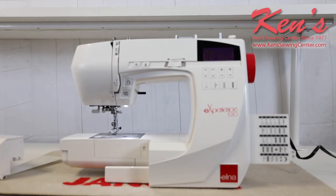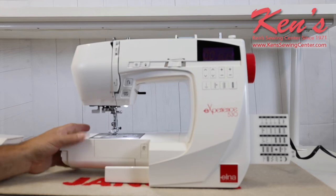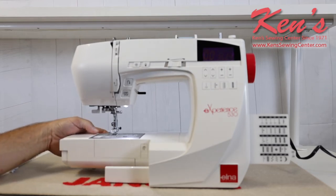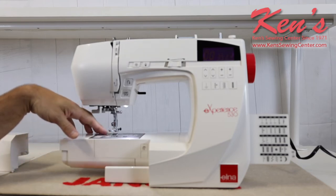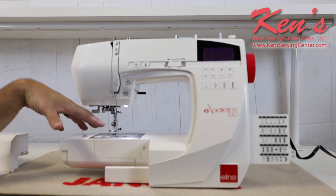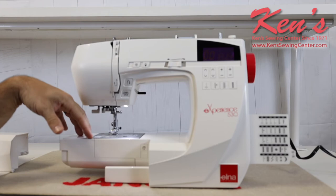I have the removable accessory tray to expose the free arm for pant legs, shirt sleeves, and hemming. This machine has a drop feed lever located on the back side of the machine, so I can drop those feed dogs if I need to darn a hole or put on a button. For quilters doing free motion stippling or free motion embroidery, I'm capable of doing that with this machine as well.